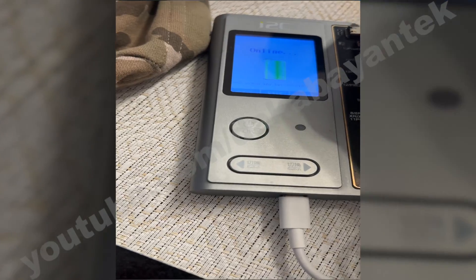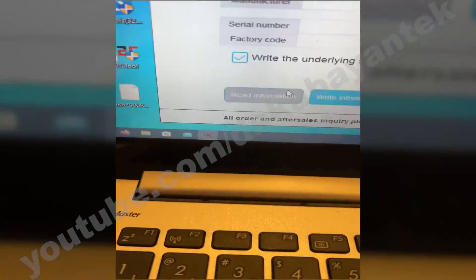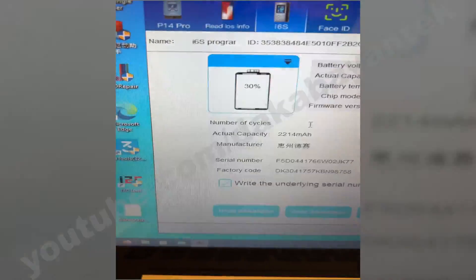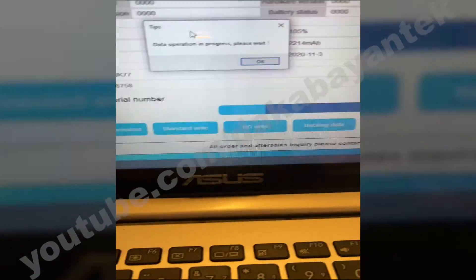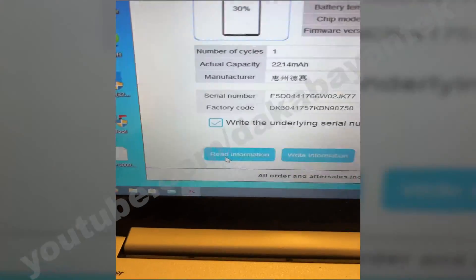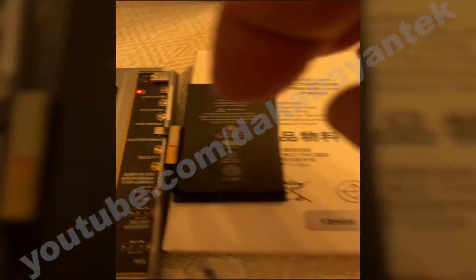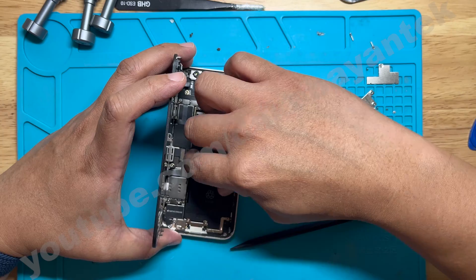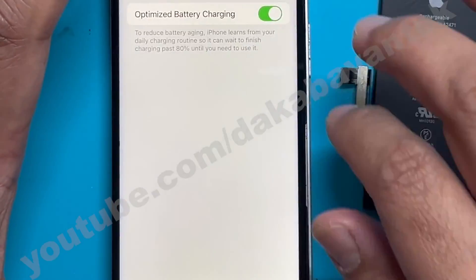Step two is to zero out the cycle count. I connected the battery again to the desktop software — you can see it shows 1,234 for the battery cycle. I changed it to 1 and wrote it again. You'll notice the battery health is still 105; I didn't change that. After writing the new cycle information, I read it back and confirmed the new data is saved on the tag-on flex. Then I removed the tag-on flex and repeated the refresh process so the cycle count will also be refreshed and show the new count when read on 3U Tools.